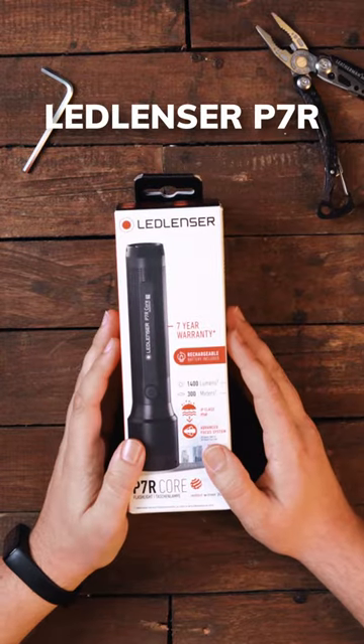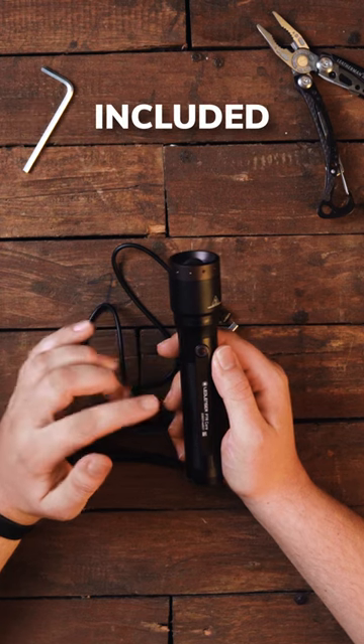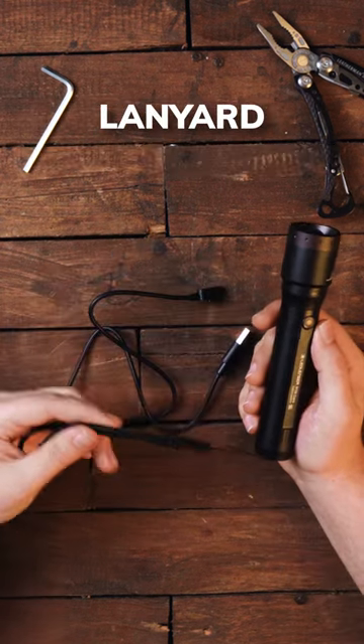In this box we've got the LED Lancer P7R4, a 21700 lithium-ion battery included, a magnetic charging cable, and the lanyard.